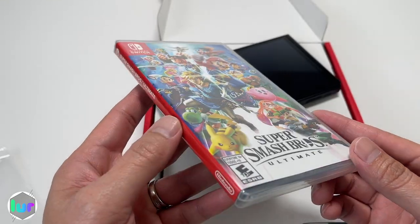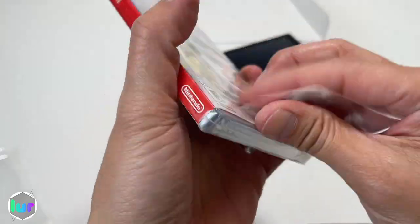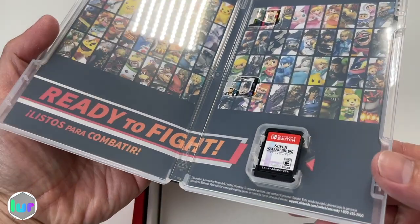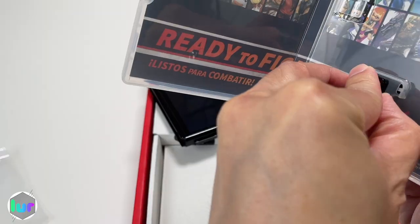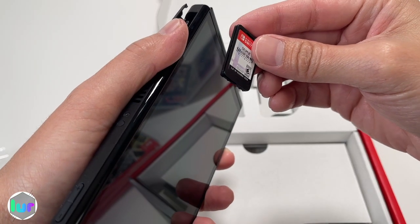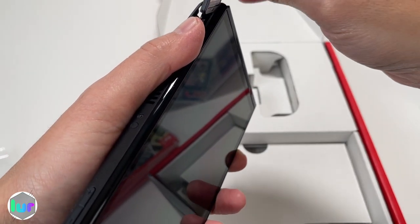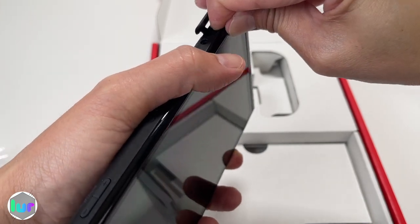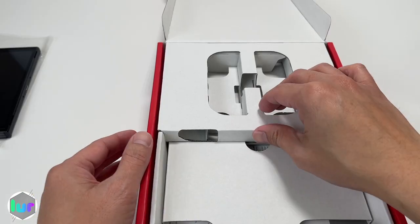We have one of our games here. You still get that nostalgia feeling having a physical card. You can also get a digital version to download online. Make sure the sticker is facing the same way as the screen, push it down, and it's spring-loaded.